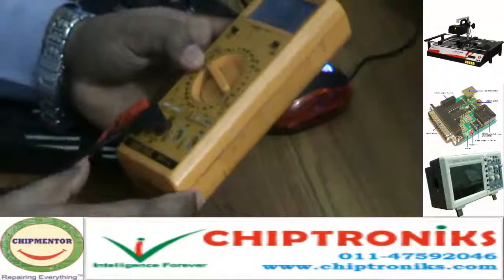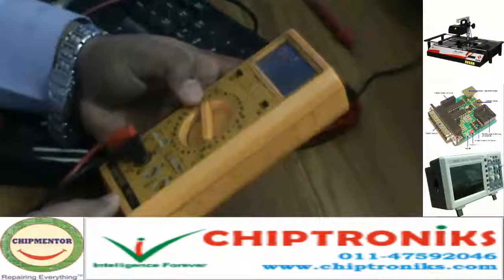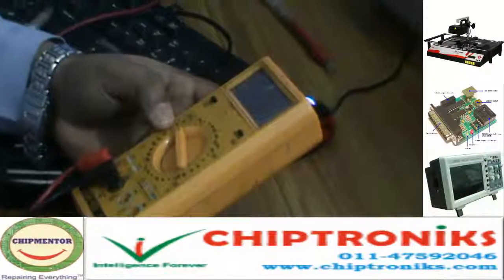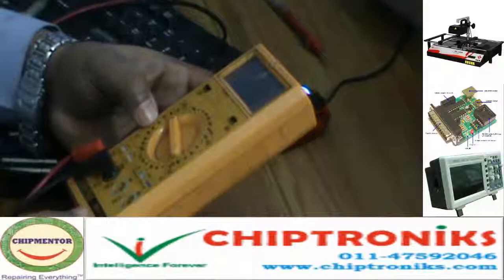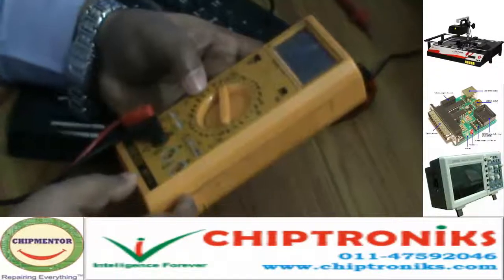The multimeter which we use here is a model manufactured by a company called Kusum Meco, model 801L. It is a digital logic multimeter, basically used by all our students for repairing purposes.